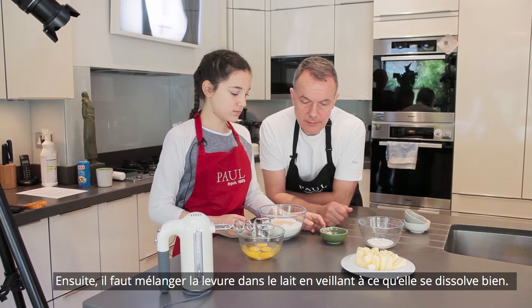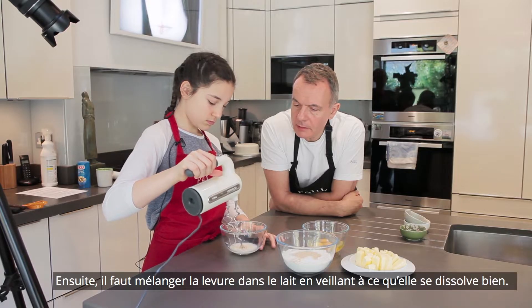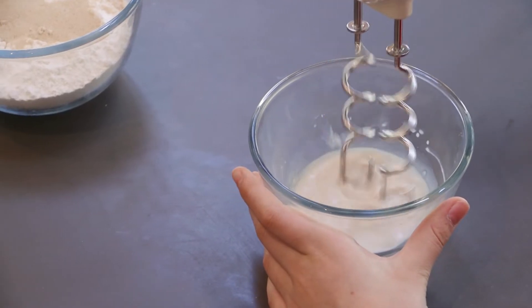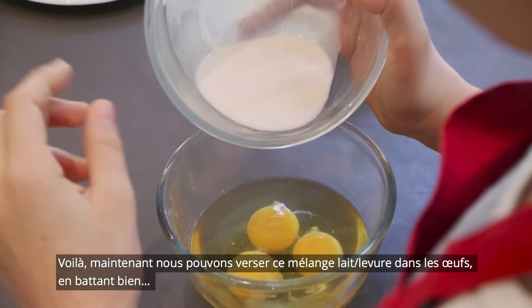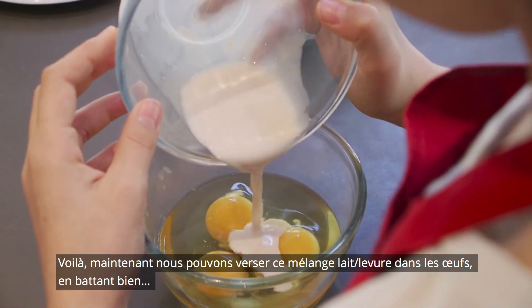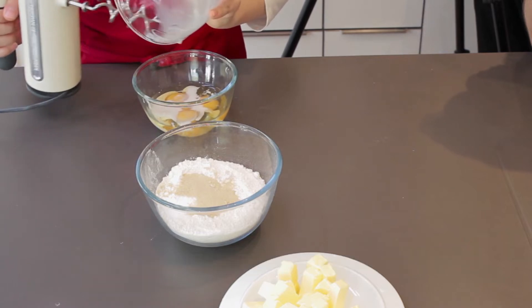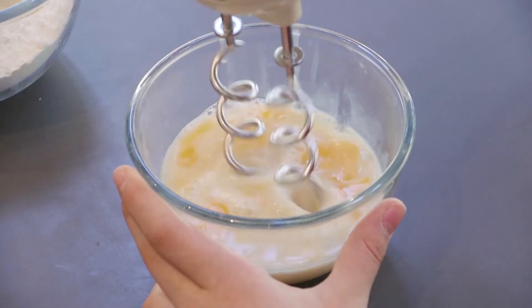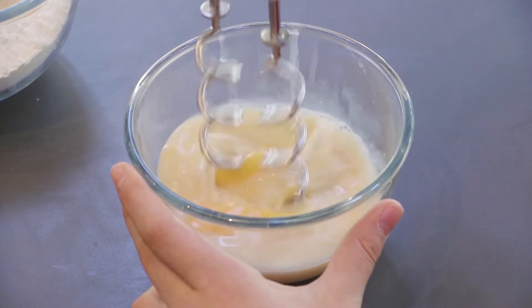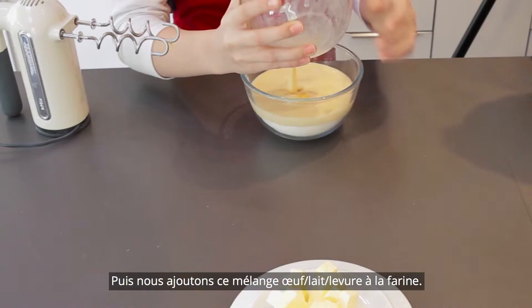Next, put the yeast into the milk and just break up the yeast a little bit. That's mixed now — yeasty milk goes into the eggs. Mix all that up together, and then just pour the egg, milk, and yeast mix into the flour.